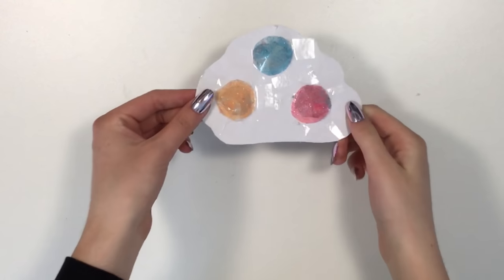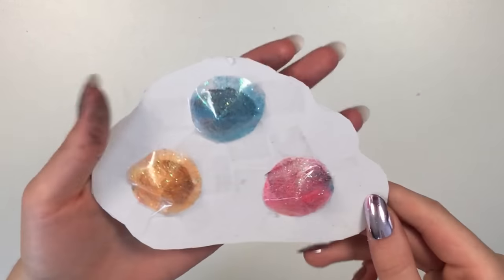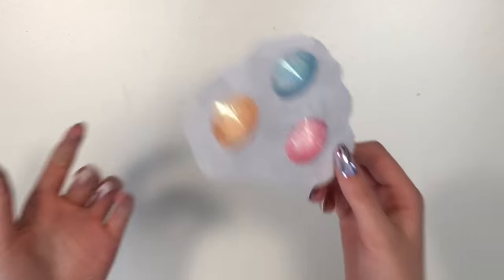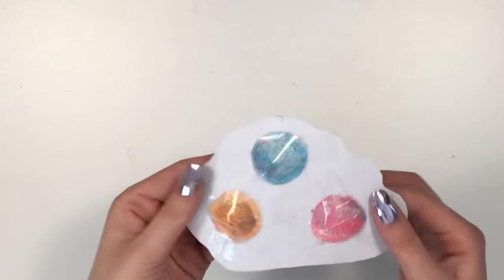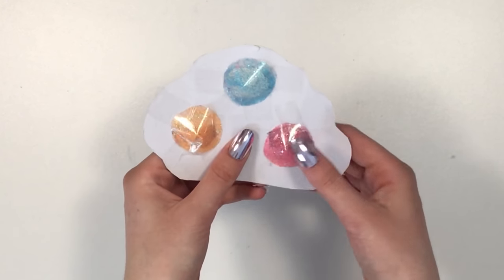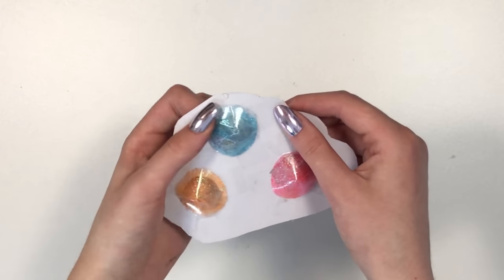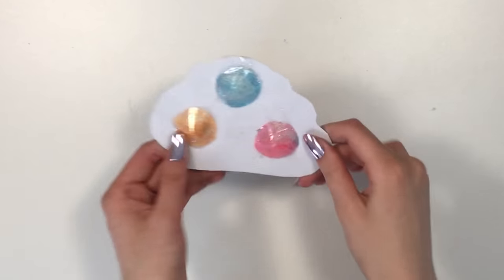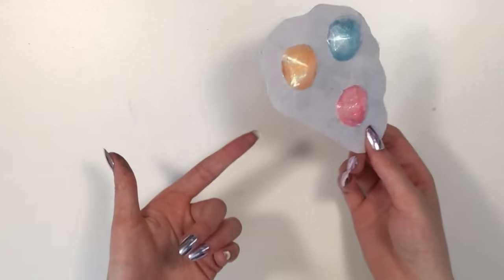I finished taping on all the cones and here is our complete fidget toy! It looks super cute — I love the sparkles. It works just like a pop-it fidget toy and it's really cute. I would definitely see myself playing with this; I'd rate this fidget toy a 10 out of 10.